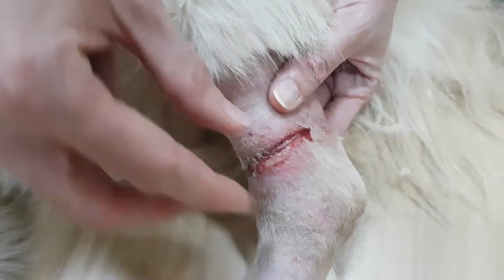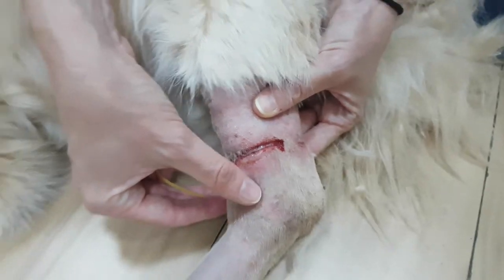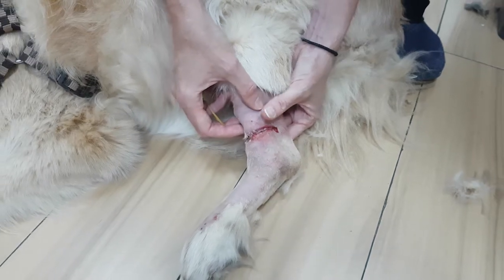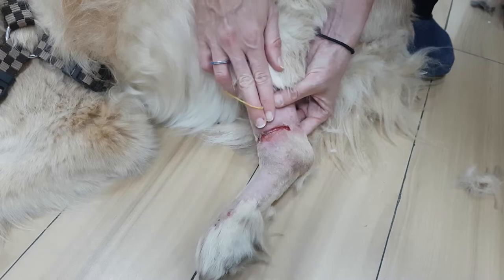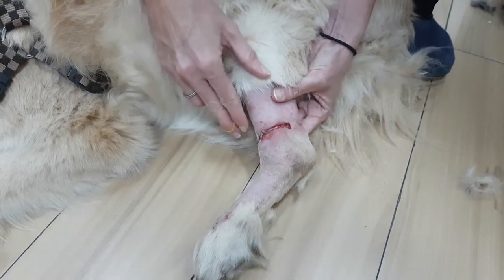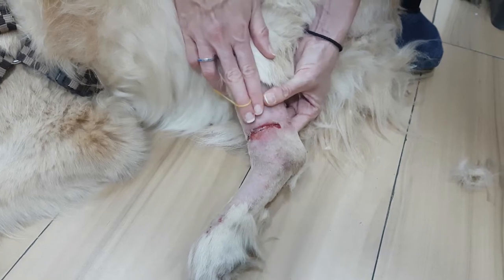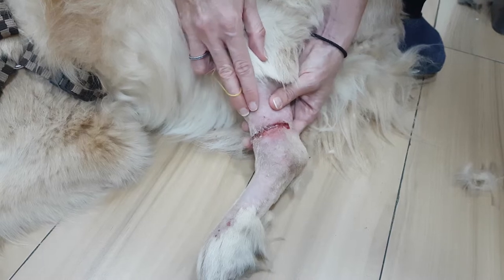Unfortunately, what has happened is it's actually constricted around the leg, caused quite a bit of swelling and quite a lot of injury. The good thing is it's thankfully not too deep, and she will be able to heal. It's all been shaved, and with some antibiotics and some cleaning, that should settle down quickly.